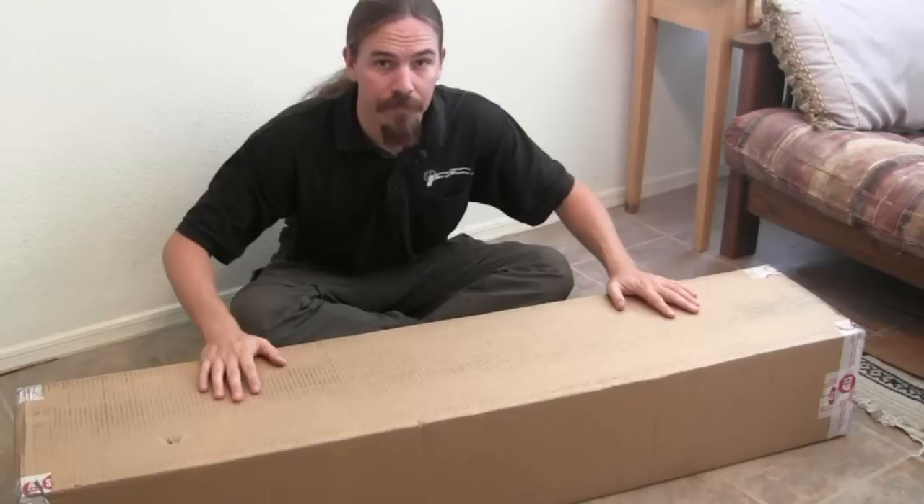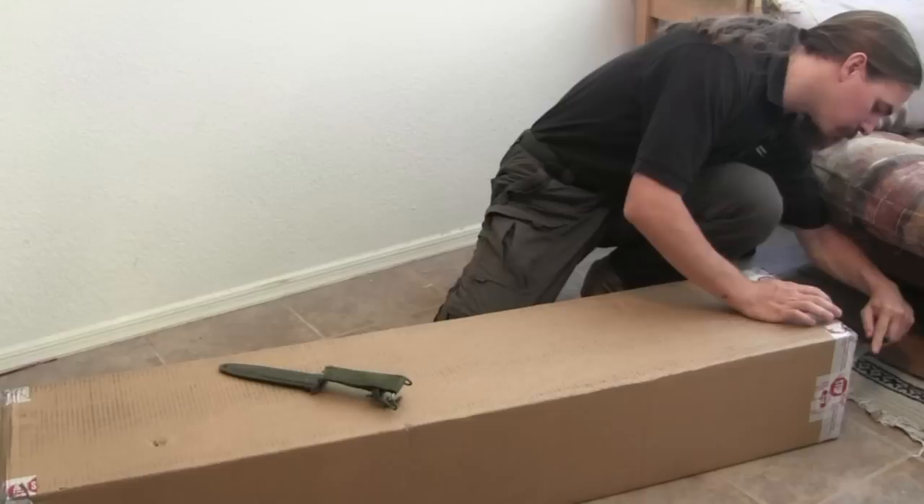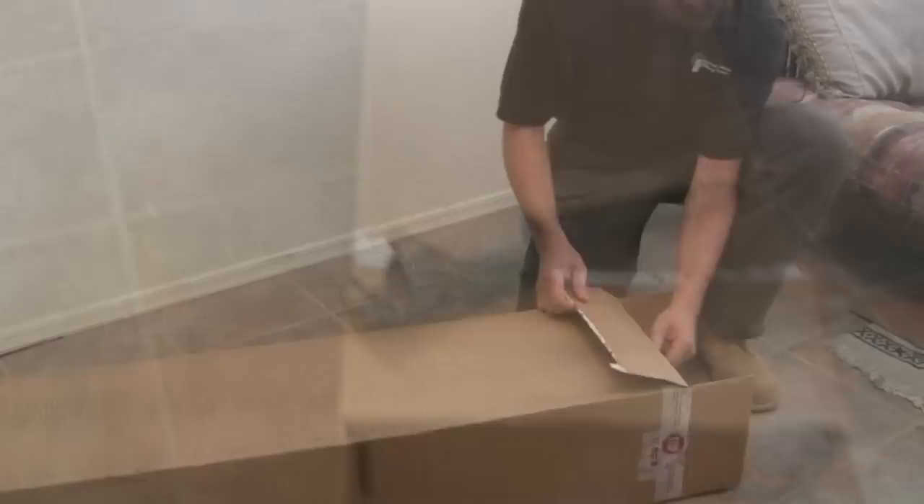So of course I have this box to begin with, and this has two rifles in it. I'm gonna go ahead and open this up and take a look at what's inside. Alright, so inside the first box we have two more boxes. Let's go ahead and pull those out.